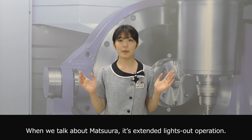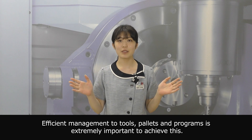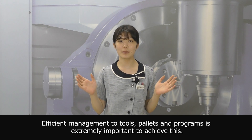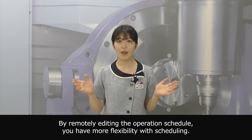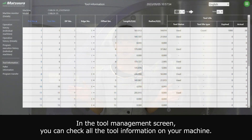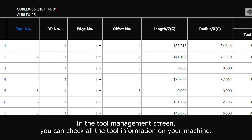When we talk about Matsuwa, it's extended right-side operation. Efficient management of tools, pallets, and programs is extremely important to achieve this. By remotely editing the operation schedule, you have more flexibility with scheduling. In the tool management screen, you can check all the tool information on your machine. Detailed information is also available as well.